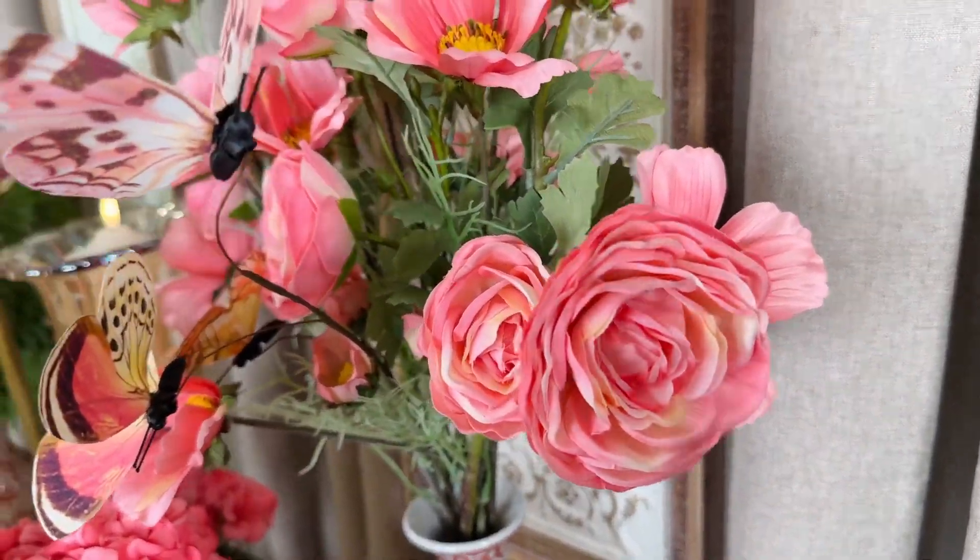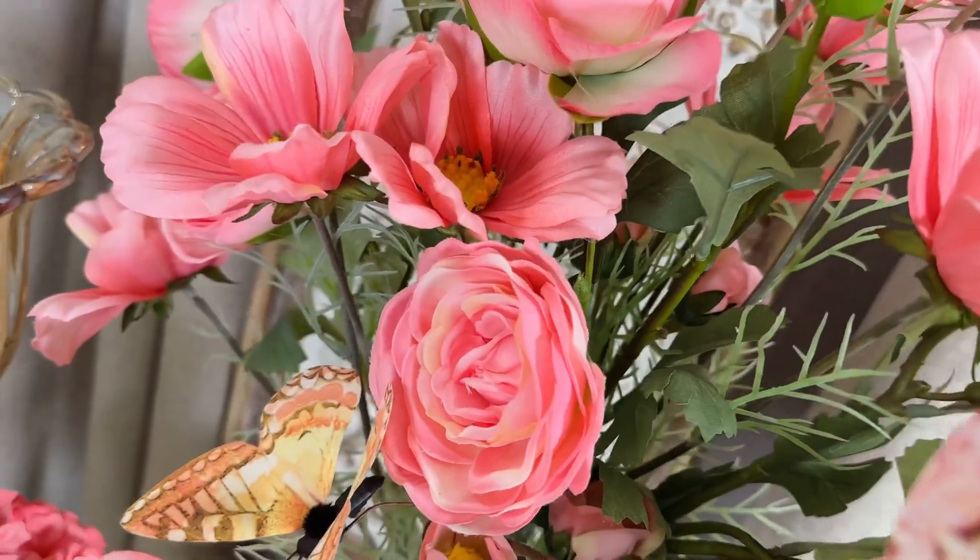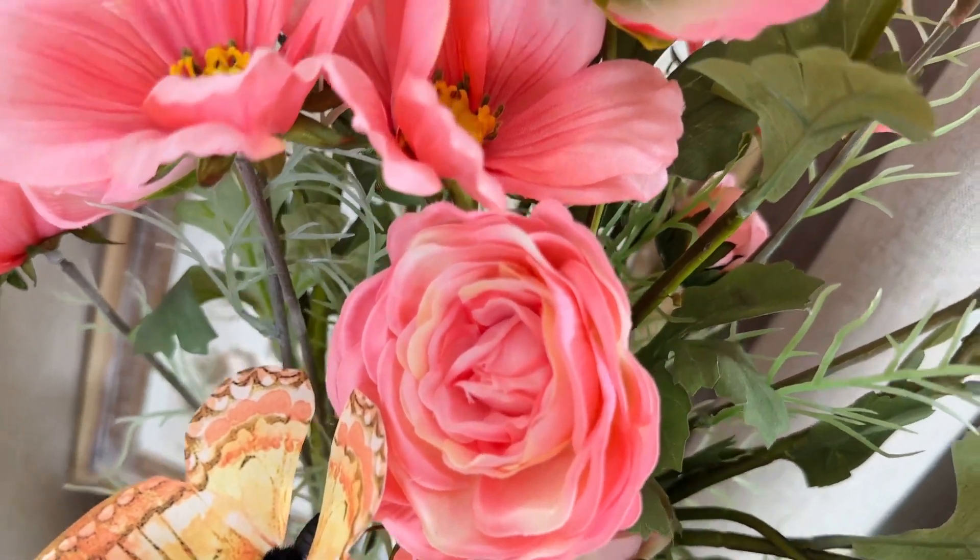So this is ranunculus and coreopsis. You're gonna get four of either of them when you order either of them, but we put a couple of each in here. Oh my gosh, is that amazing.